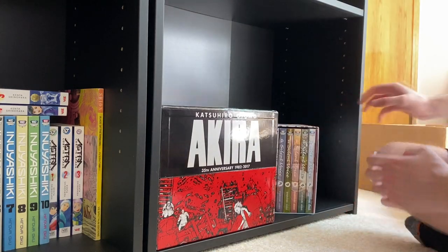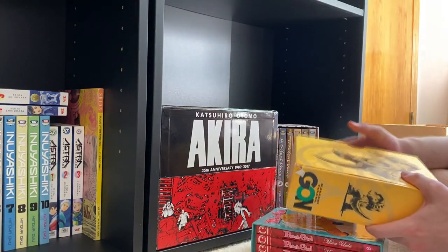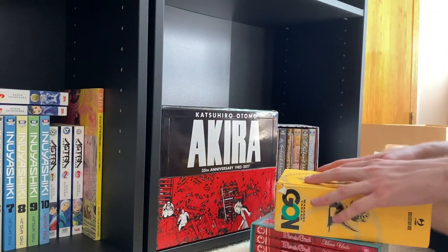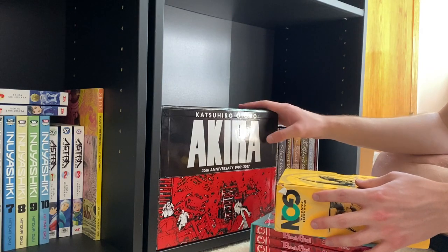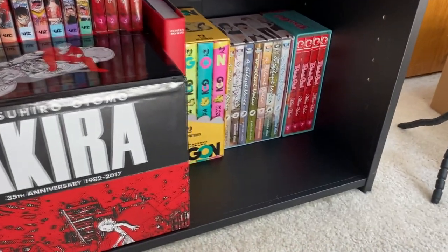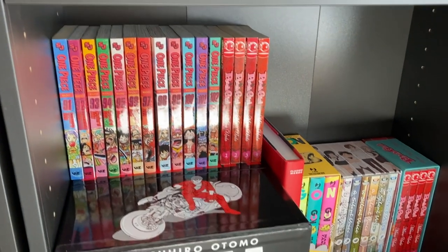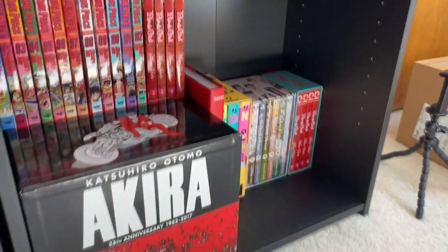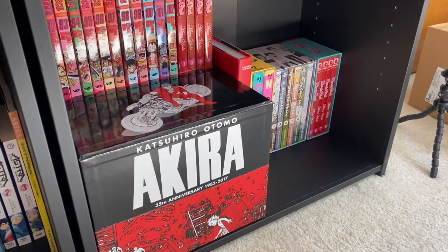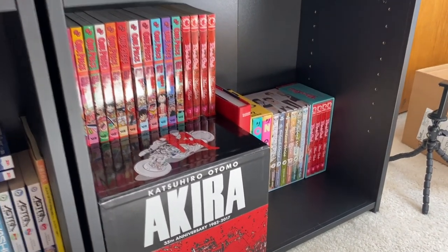Here we have things like Silent Voice, Peach Girl box set 2, and the Gantz Italian box set. I'm going to fit some of those here and maybe put some extra stuff on top. That plan ended up actually working really well — we have the Akira box set, Akira Barnes and Noble, Silent Voice, Peach Girl, and then all of the One Piece volumes that I don't have a box set for. I think this is really good because I can put all the weight I want on this and nothing will happen to it.